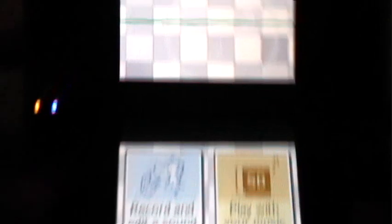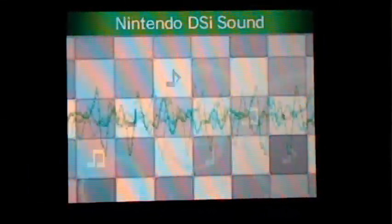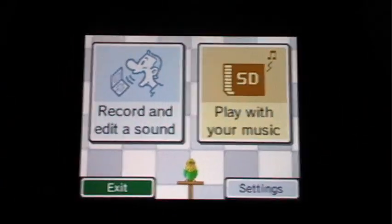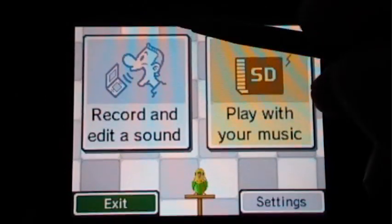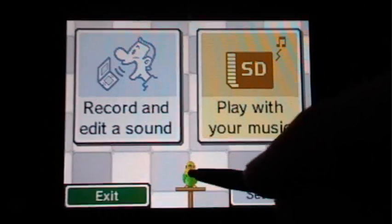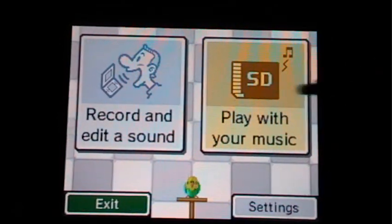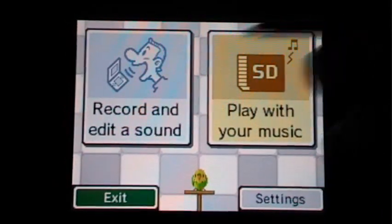First of all, if you can see this top part, there are like waves while I'm talking, so it picks that up. You'll hear the parakeet talk really quick — just ignore that, it's pretty annoying actually. So you have a record a sound option, or the play with your sound with your music option. And if you press that parakeet button, it'll take the sound you just recorded.